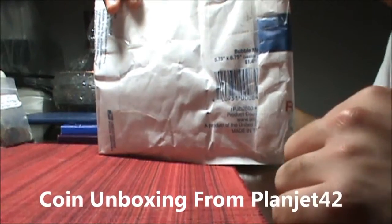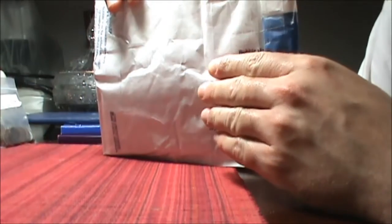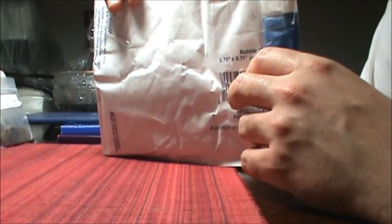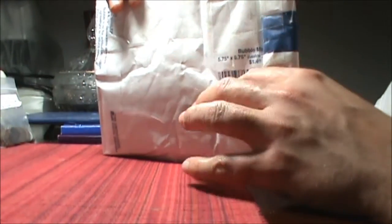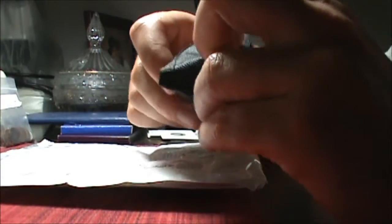Greetings everyone. This is Kyle with coin collecting and this is an unboxing video from PlaneJet42. Him and I did a trade and it's my turn to do the unboxing so let's get this thing opened up for all of you. Here we go.